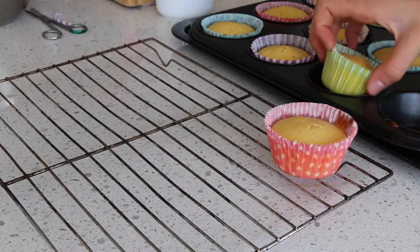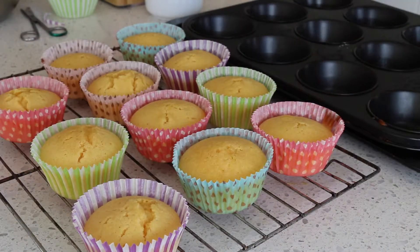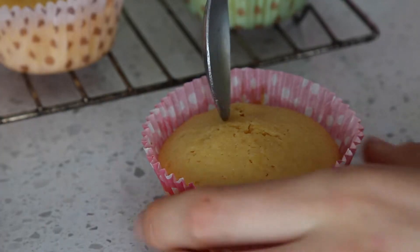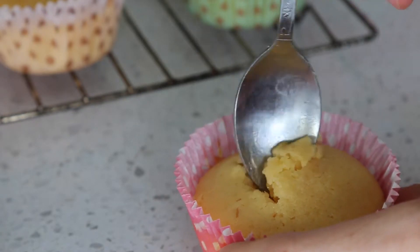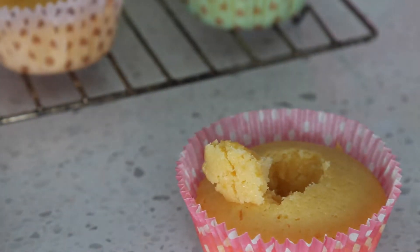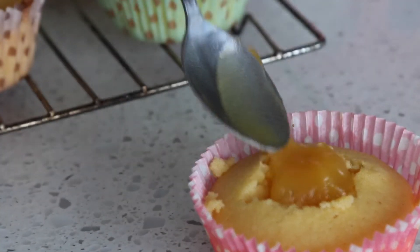Once you've pulled them out, let them cool down for an hour. Then take your lemon curd — you can make it or buy it — and create a hole in each cupcake using any spoon of your choice. It can be as big or as small as you want. Place your lemon curd in that hole.